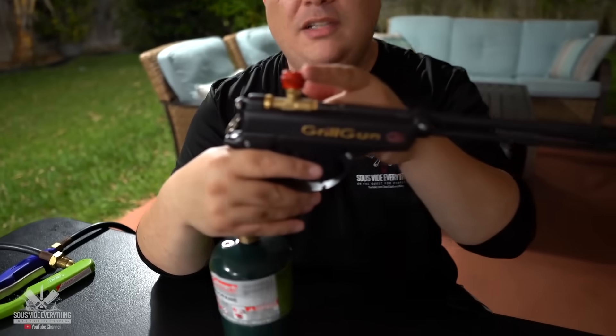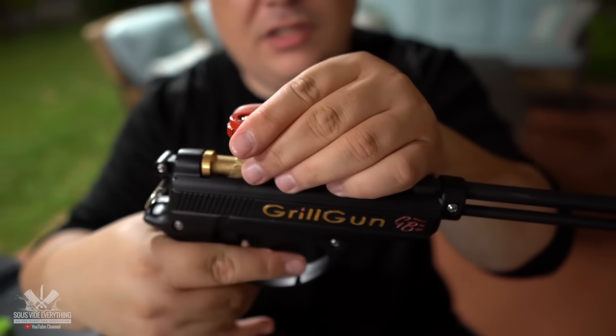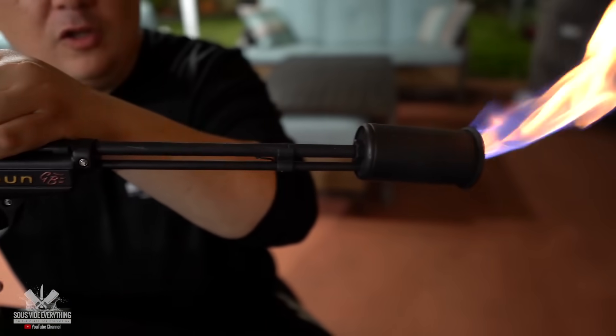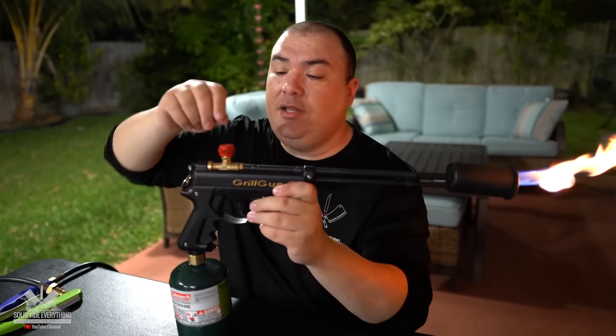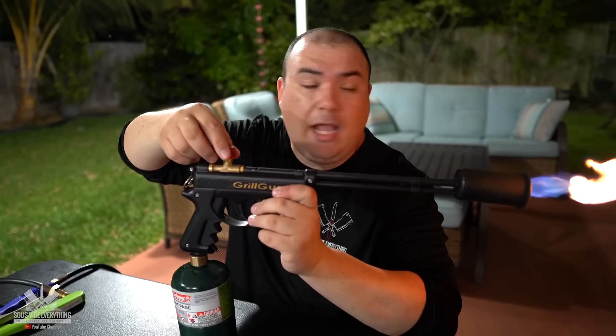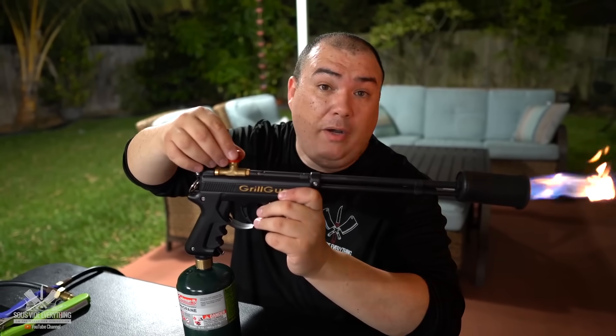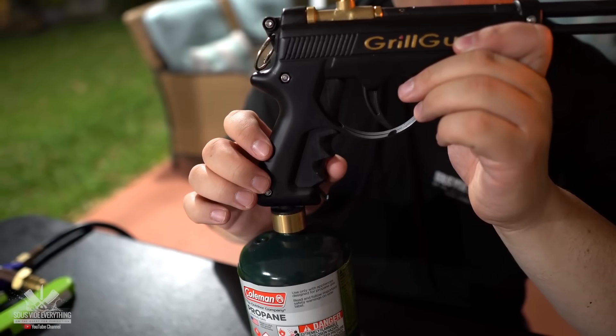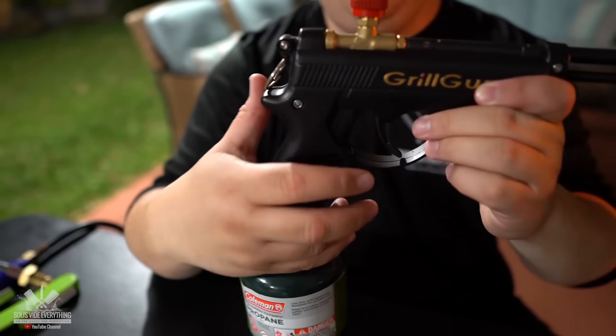This nozzle on the top, you slightly turn it — almost nothing — so a little bit of the gas starts coming out, and then you press the trigger. You can either turn the nozzle on the top to have more power. And this one here is a full power trigger. Basically madness.